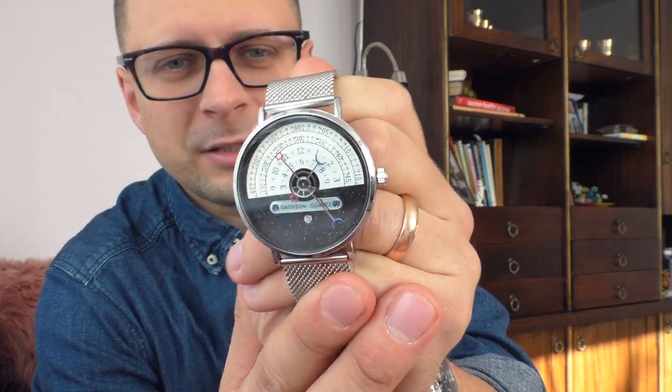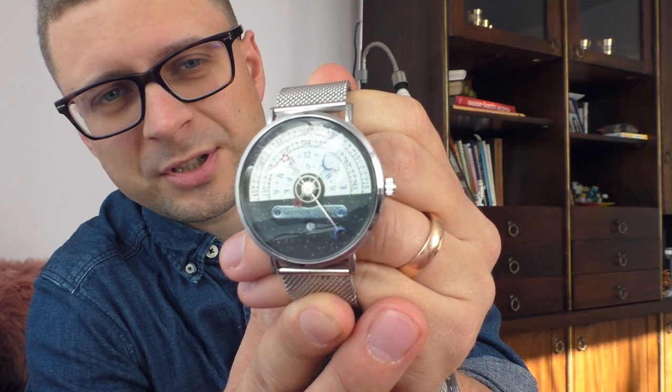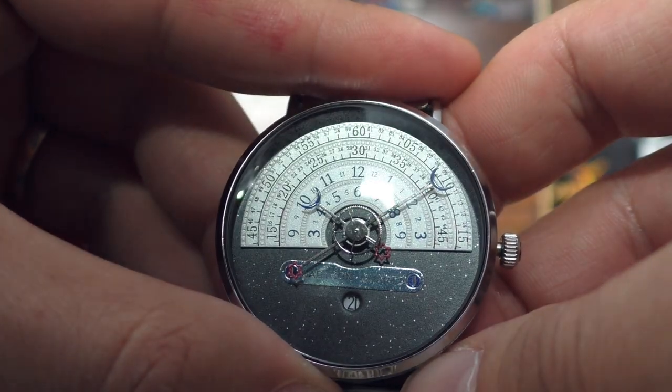First, let me show you this watch up close, tell you what it does, and how to read it — that's basically the reason why I bought it. It looks very intriguing and interesting, and it's also a very nice watch. It does look cheap in person in a bad way, which I'll explain, but from a distance it's a very nice watch.